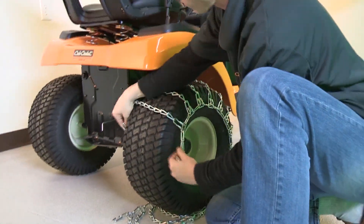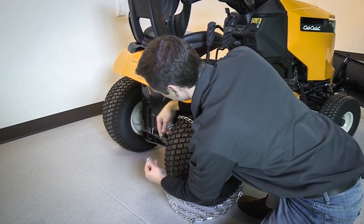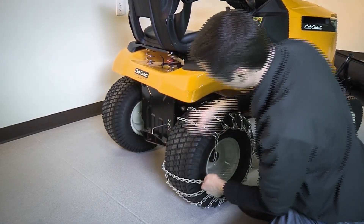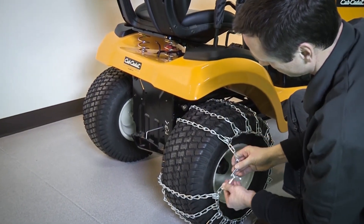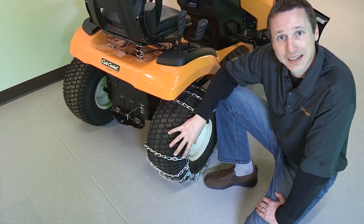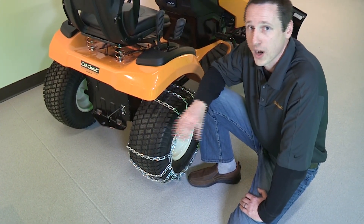Move your riding mower forward over the chain. Now you want to connect the C hook and the locking link. Adjust the links inside and out equally to snug up the chain and reinflate the tire to its proper pressure.